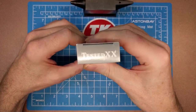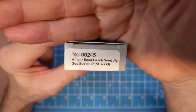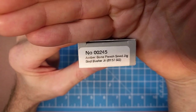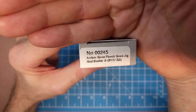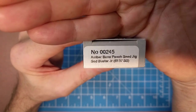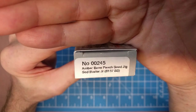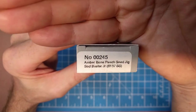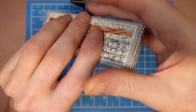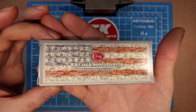Good look at the box here. We're looking at model number 245. This is the Sod Buster Jr., done in amber bone handles with peach seed jigging. The pattern number is 6137 SS for stainless steel — that's their True Sharp surgical steel that they use on their stainless blades.